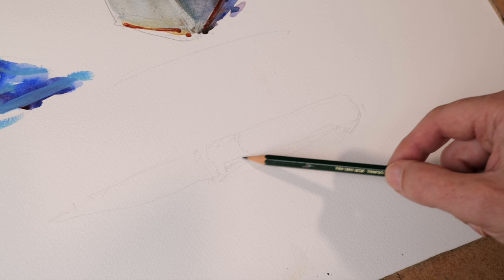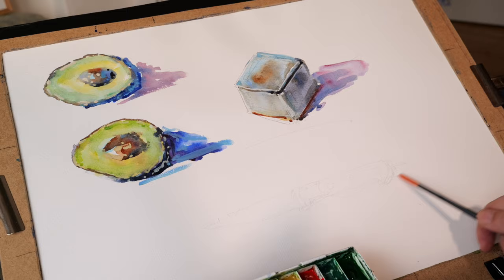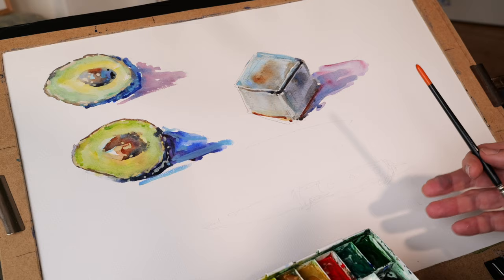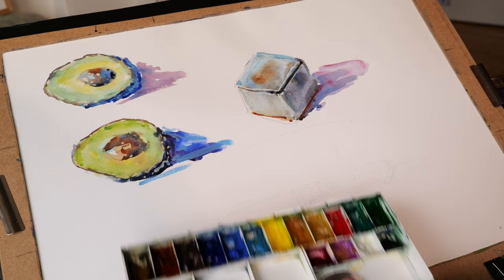I've got the knife coming in here — the handle. So there's the knife drawn in quickly. One thing I love to do is paint quickly; it's partly because I'm a landscape painter and there is no time to really muck around too much. That's the drawing of the knife done. Watercolor is an interesting medium in that you can't really fight it too much — it will go where it wants to go. It's important to realize that and let it go too.